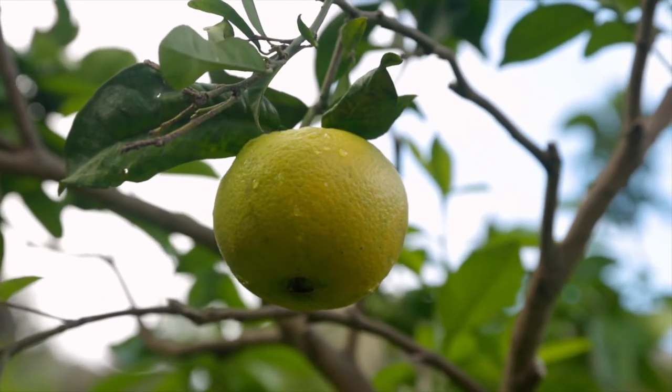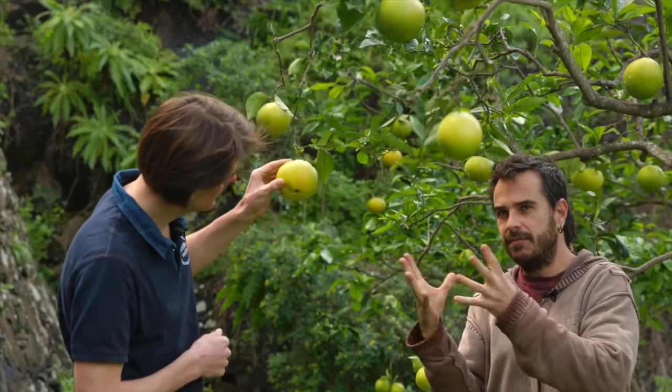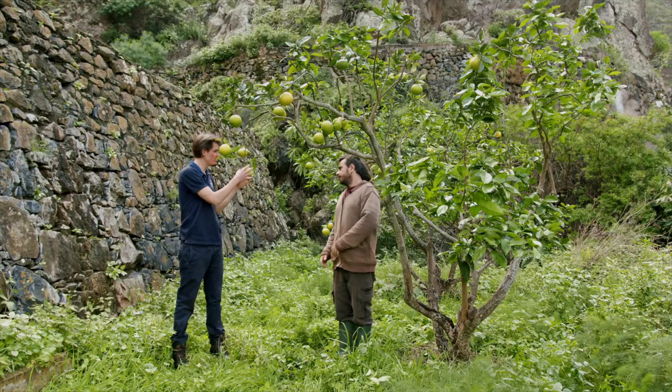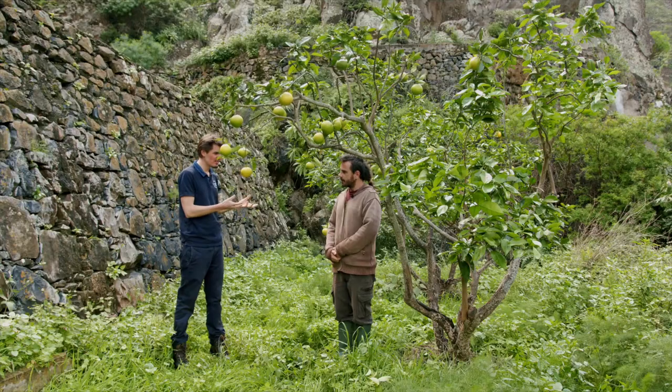I prefer leaving them on the tree and waiting until the last minute — I think it's a lot better. But you need to watch before they crack. When there's too much water it can crack and break, so you want to pick it before that. So in theory, if it's more than 50 percent yellow, you can pick it and then leave it to ripen.